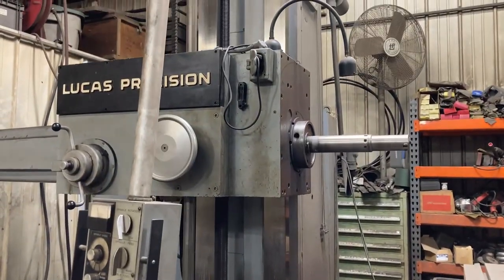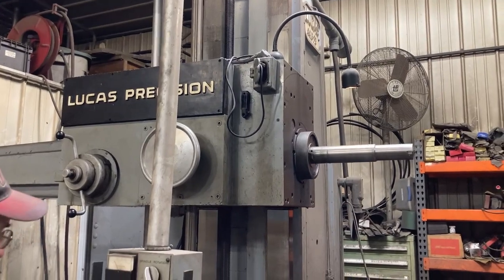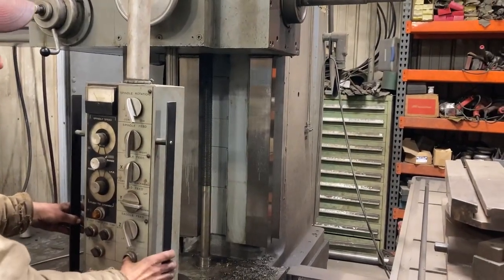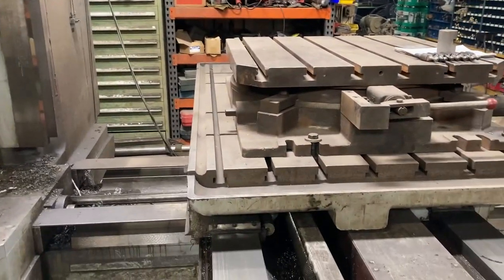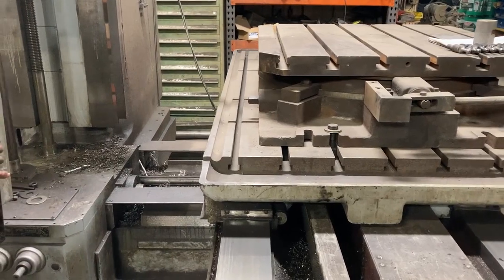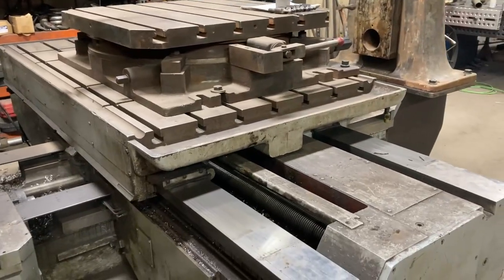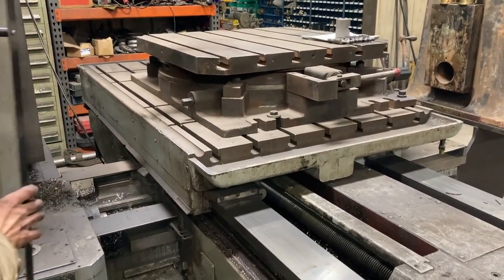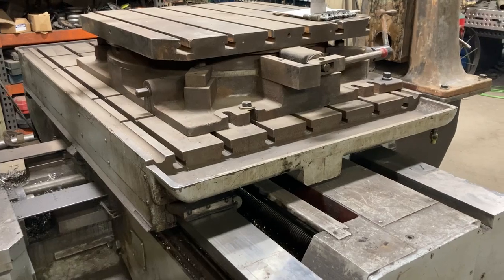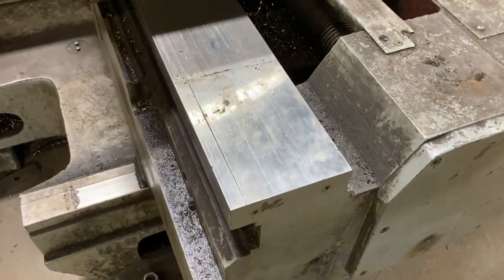Running the head up — rapid drivers all work. There you can see all the rapid drivers working. All the axes are fairly clean.